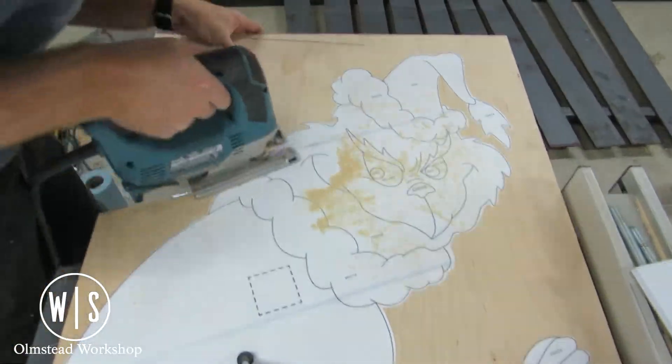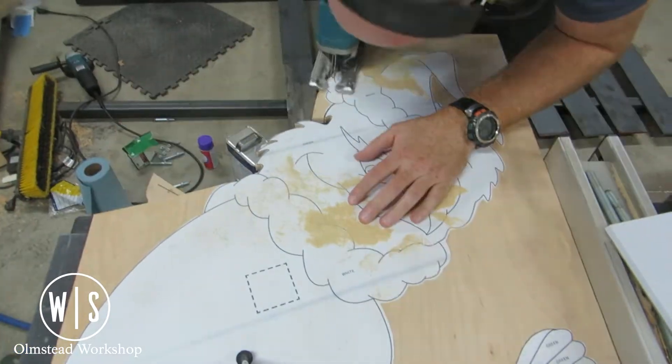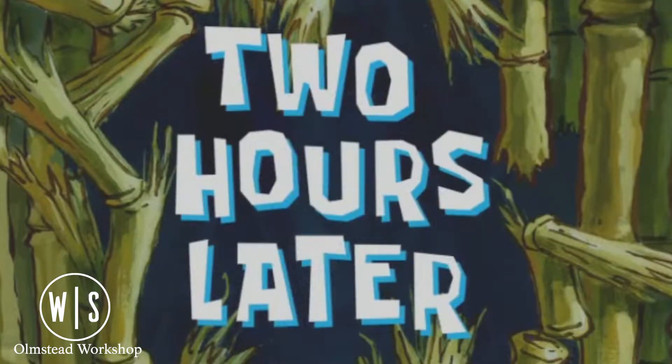This was just half-inch plywood, so it wasn't too much work for the jigsaw. However, with all these complicated angles and small nooks and crannies, it did take way too long.